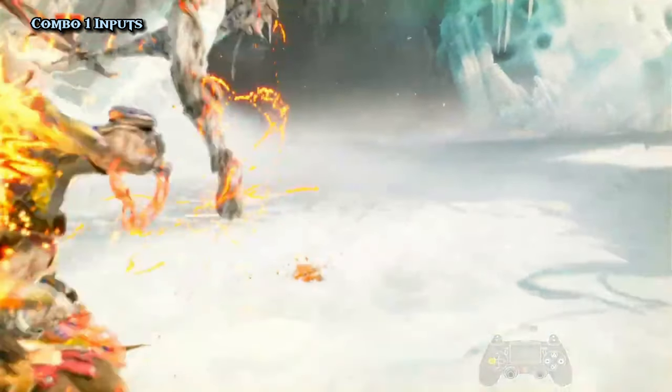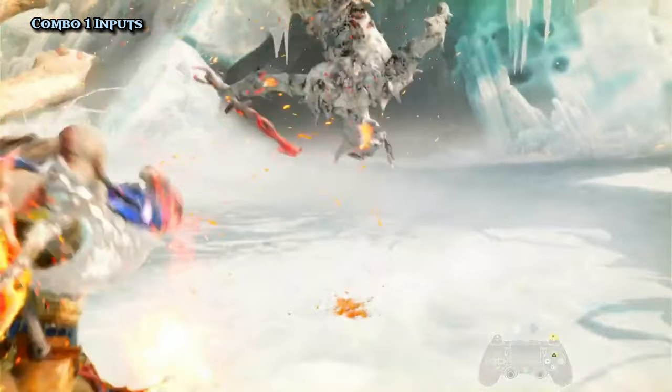For this part to work, you have to press the next input only when the fireball cannot be seen anymore.